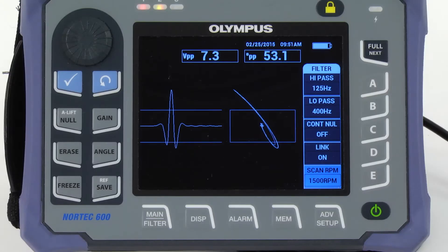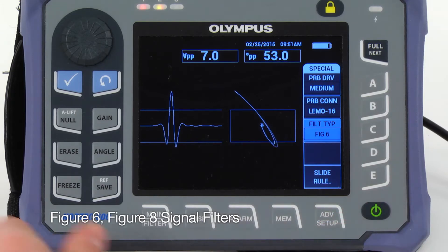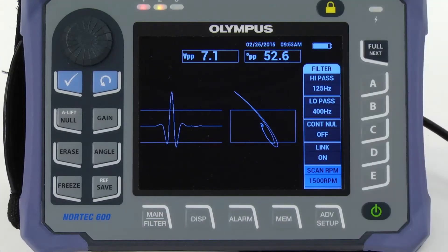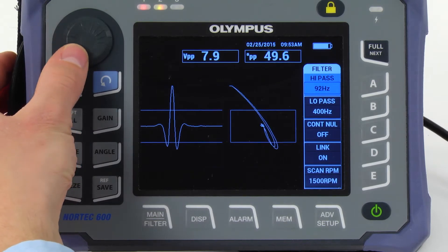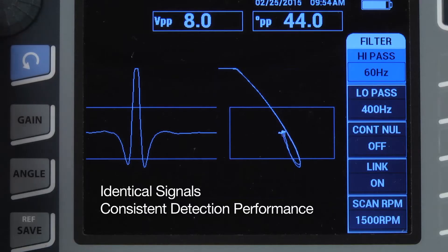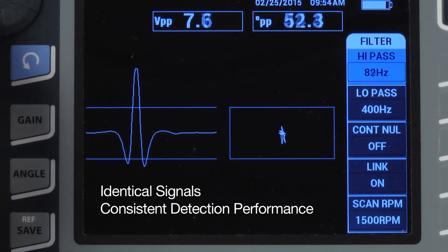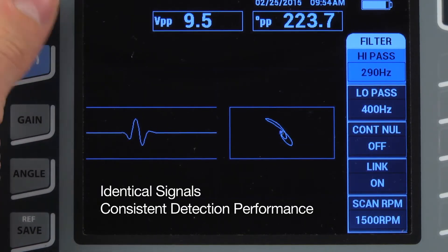As needed, press the Main key again and choose between the figure 6 and figure 8 signal filters. The Nortec 600 features a new digital filter type that is capable of maintaining the 6 or 8 figure regardless of changes in filter settings. This enables you to obtain identical signals and consistent detection performance for every inspection. Variation in signal response due to differences between instruments is no longer an issue.